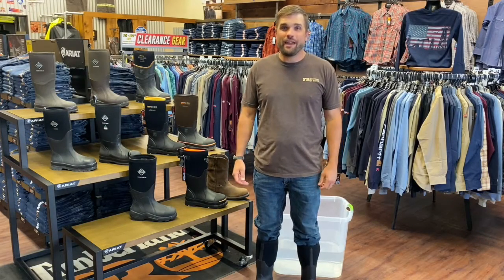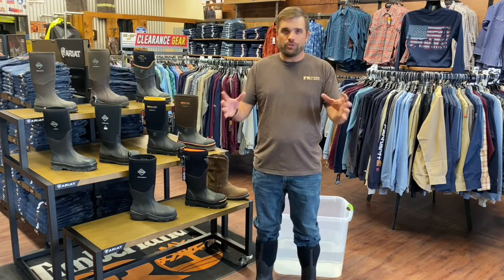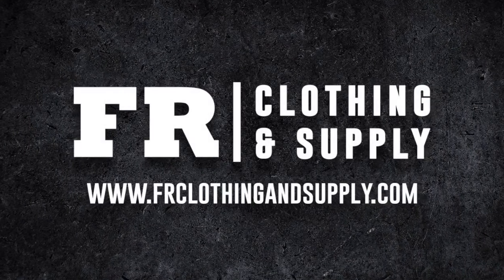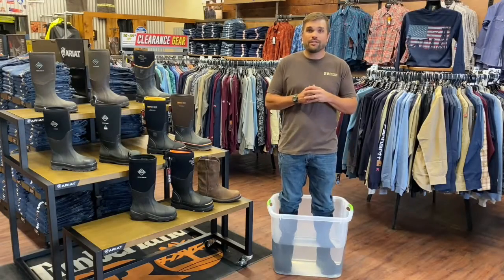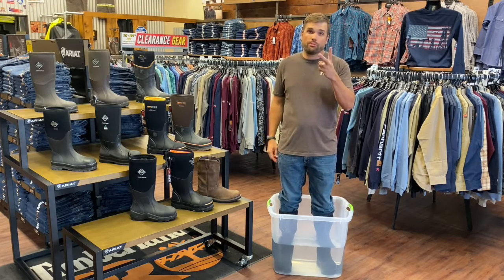What's up FR Nation? It's Matt with FR Clothing & Supply here today to talk to you about boots. We're going to talk boot strategy and why you should have two pairs of boots. Today we're going to talk strategy and why you should own two pairs of boots.